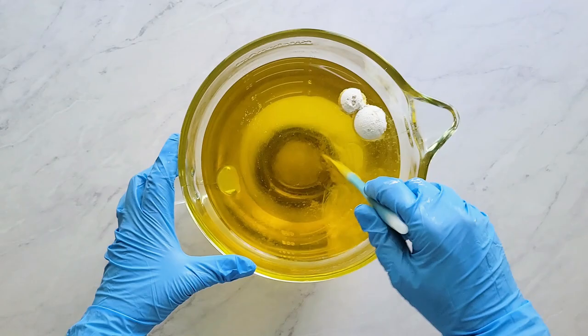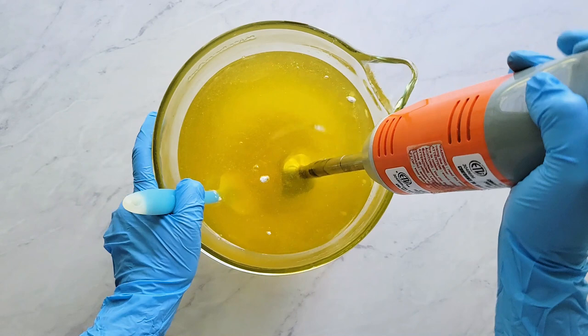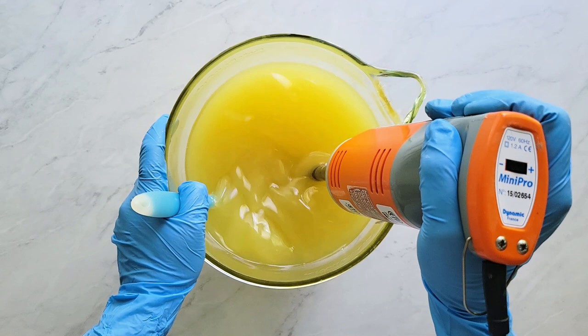Next, I hand stir until most of the clay is under the surface, then carefully stick blend the mixture. This is your chance to make sure that the clay is incorporated, so give it a good blend — but don't get too crazy. It's easy to blend in a bit of air, and once it's in there it's really difficult to get rid of.